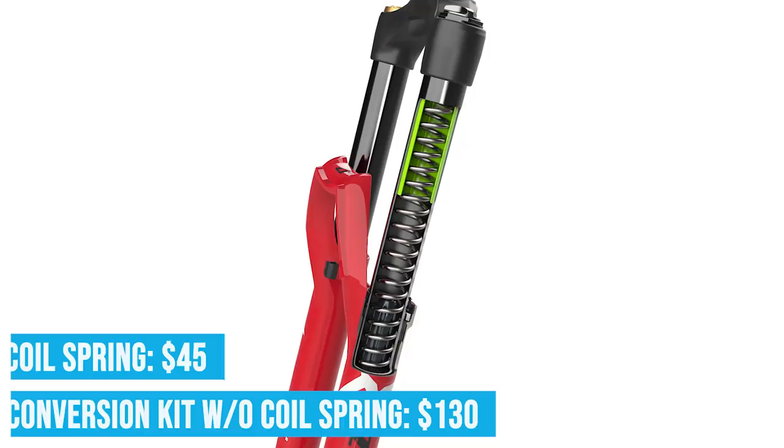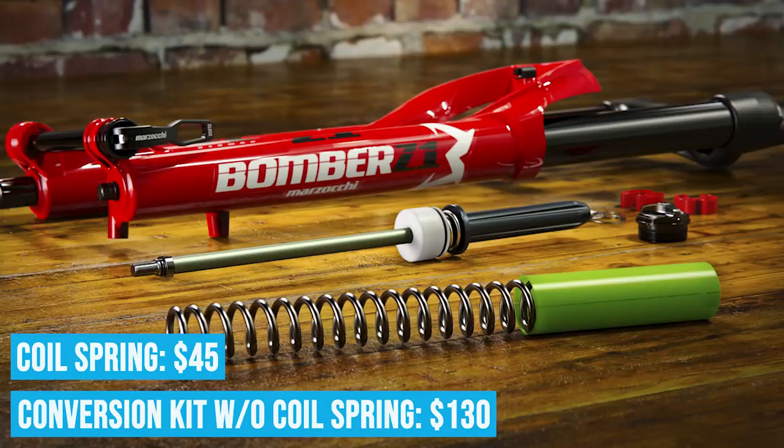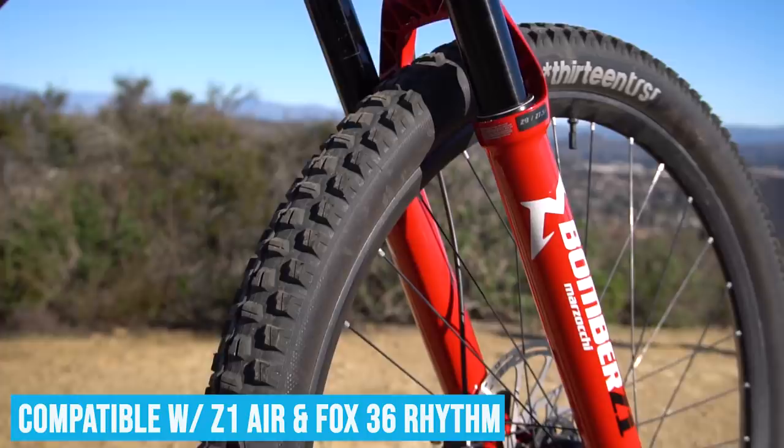That brings me to the conversion kit, also available today. The conversion kit is $130 for the kit, plus $45 for the corresponding spring you'll need depending on your weight. The conversion kit is compatible with the existing Z1 Air and also with Fox 36 Rhythm Series forks — however, it is not compatible with any other Fox 36 forks except for the Rhythm Series exclusively.